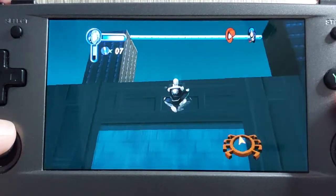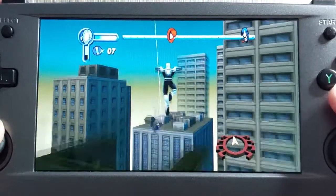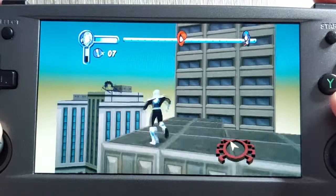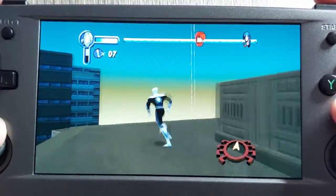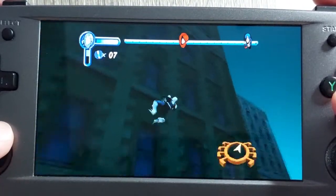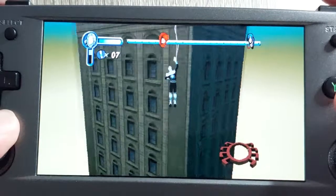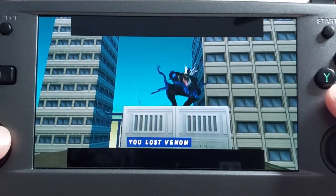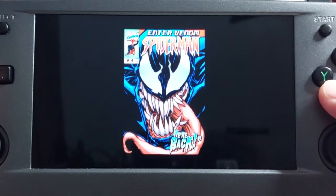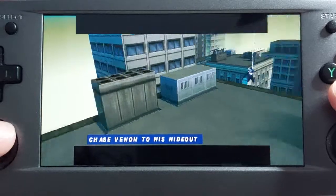Chasing after Venom. Don't you agree — playing this on the Dreamcast instead of the PlayStation 1 with the widescreen hack is just better. There are sequences that go into letterbox, but they kind of ruin the experience a little bit.